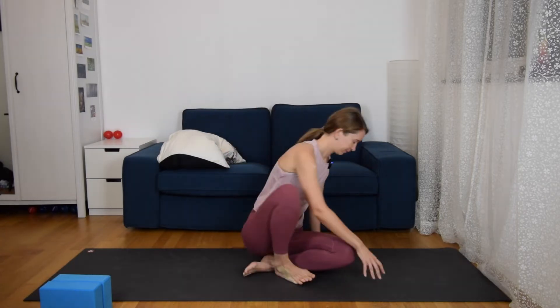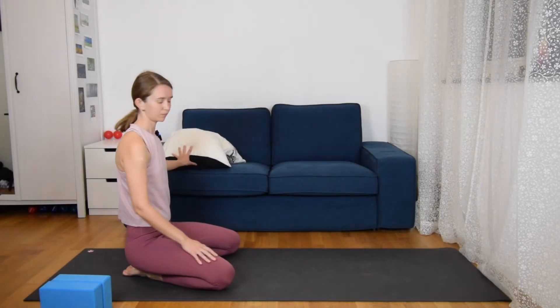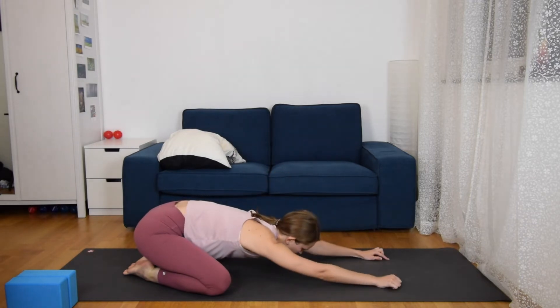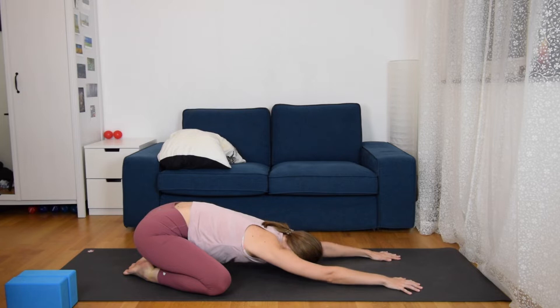Let's start in our wide-legged child's pose. You're going to need two blocks, a blanket, or a pillow. Come with wide legs, wide knees, extending your arms to the front and letting your forehead to the ground. Really pull the arms forward, feeling the extension of your spine, opening your hips, and let your belly fall down to the thighs.